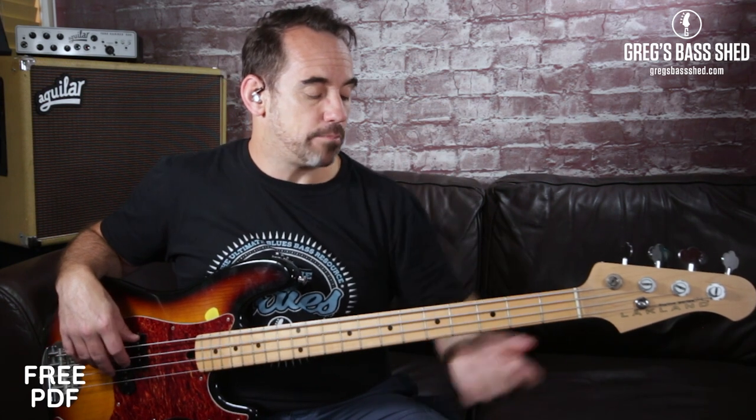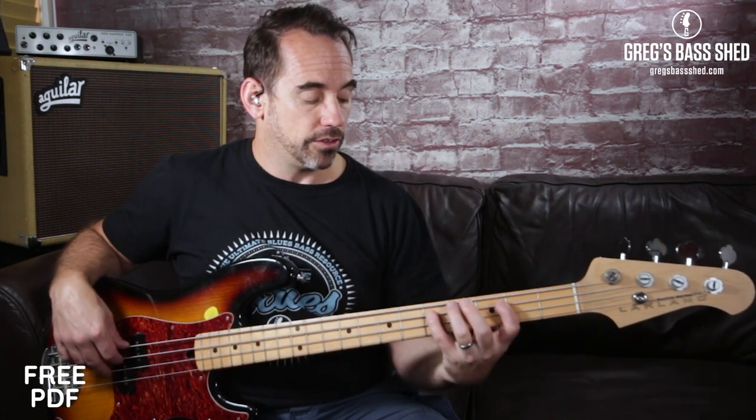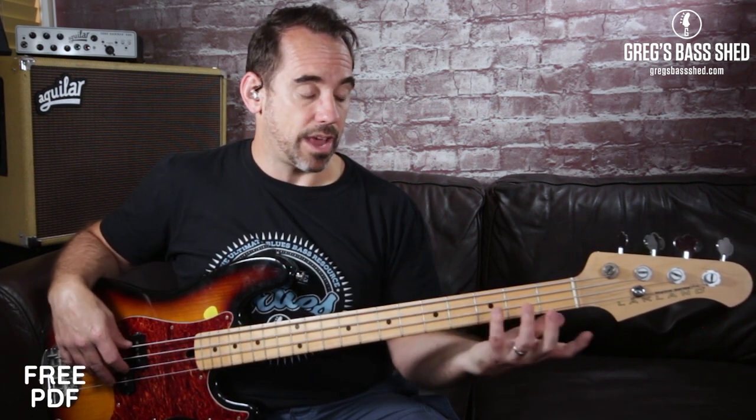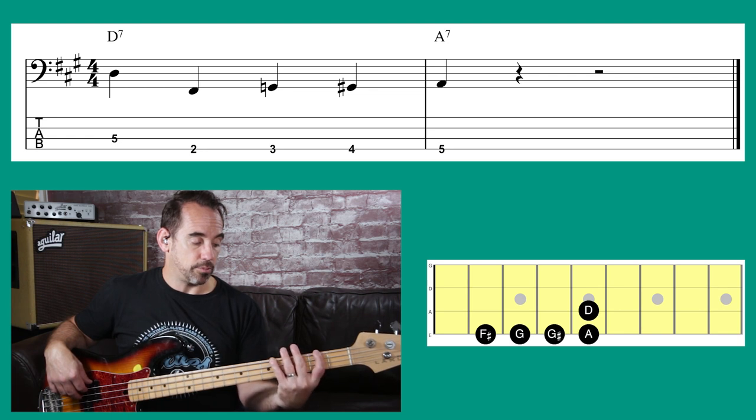Now let's try the walk-up from D7 to A7 — that's the change in the 12-bar where we need to go back to A. What we can do is use the three frets below A, which is now our target root note: D, F sharp, G, G sharp, A. We're just using those three frets below A.